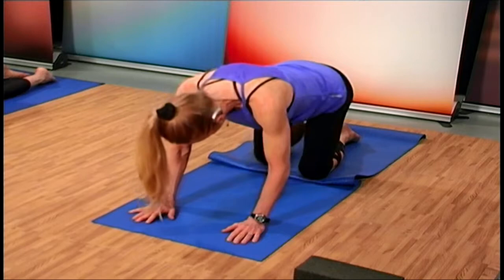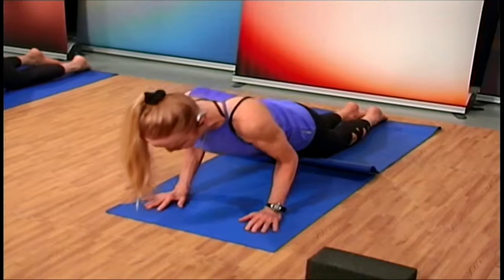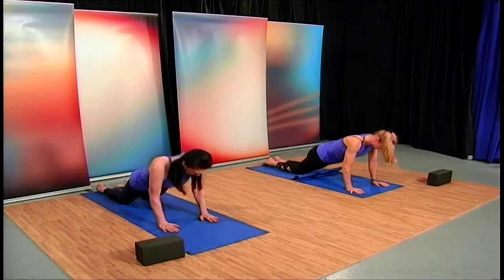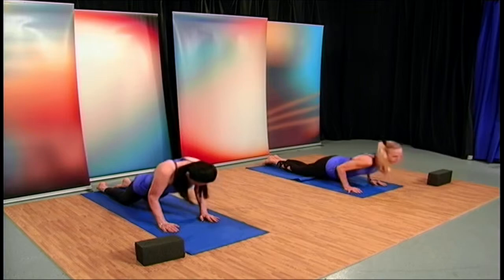If you feel you're able, walk your legs back further and pull the body forward so your legs are straight, pulling through the crown of your head. Now lower the whole body down and bring it back up — a little more effort, more strengthening for those triceps. We'll do that two more times. This is our plank, coming down between those elbows in a chaturanga dandasana.